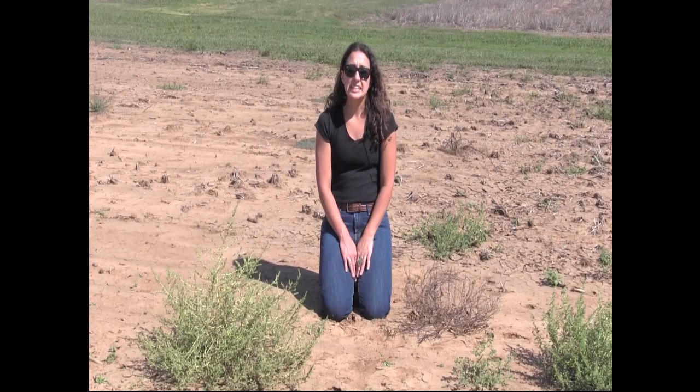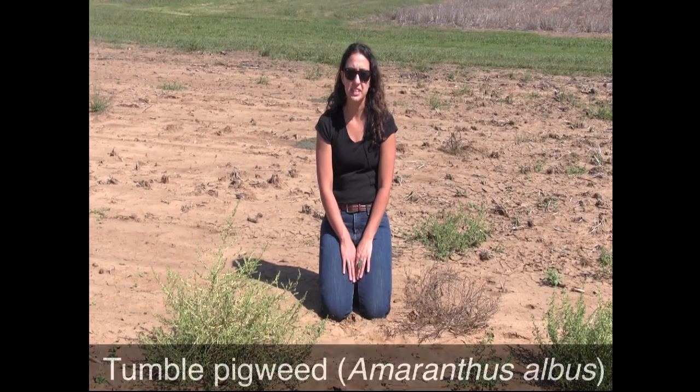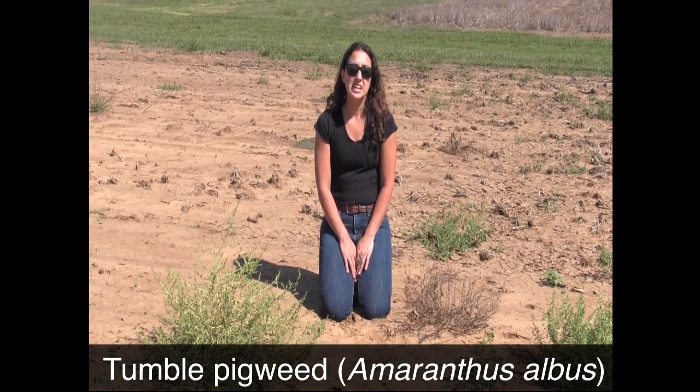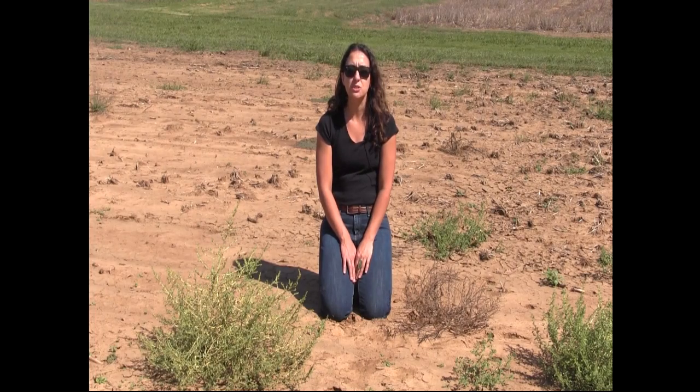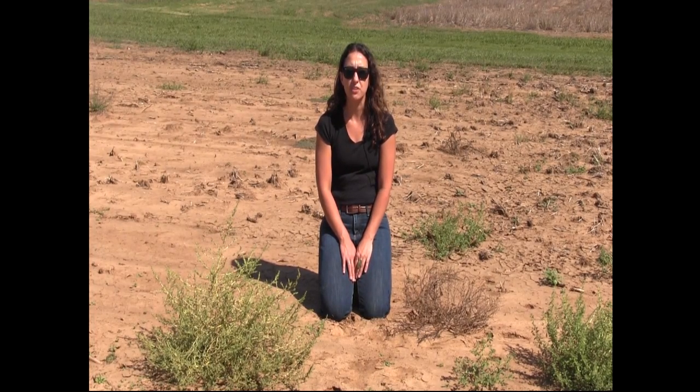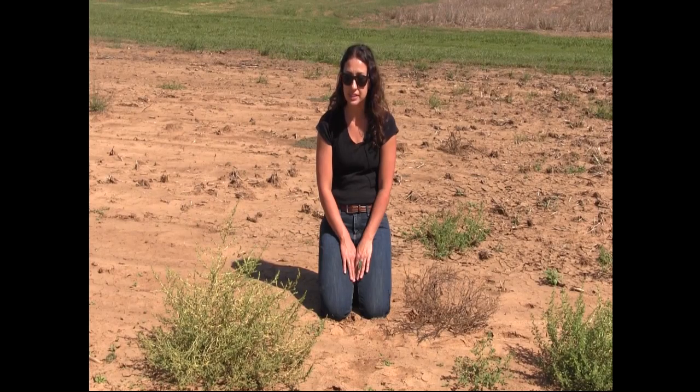Tumble pigweed is in the Amaranthaceae family. The scientific name is Amaranthus albus. We have a lot of pigweeds in the area that look very similar, so please look to this site for other videos on identification of other pigweeds.